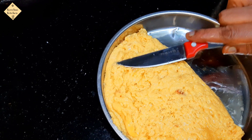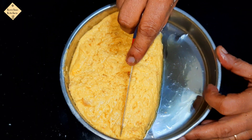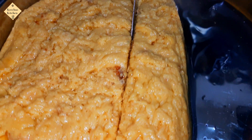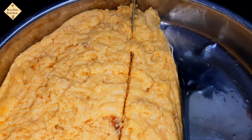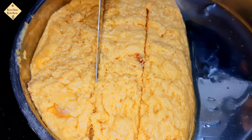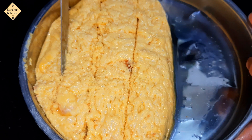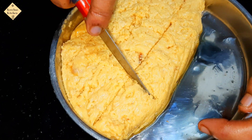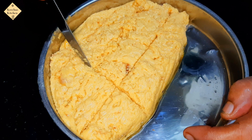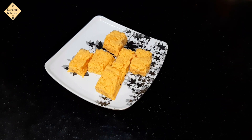After 15 minutes, cut with a knife into shape. We cut it now. So have the Ghee Mysore Paa. I'm going to cut it in a rectangle shape.